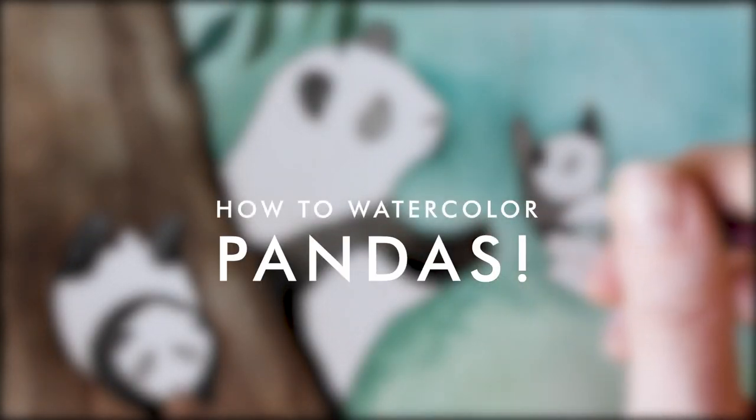Hello there guys and welcome to the making of pandas.